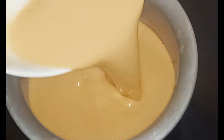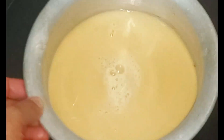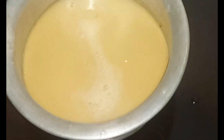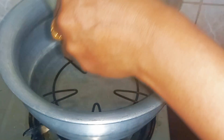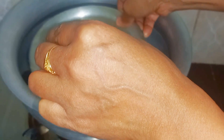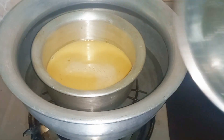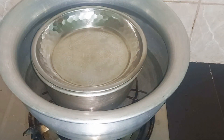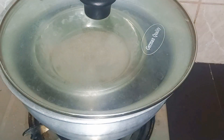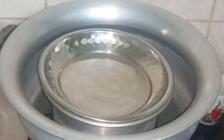The caramel is made. We have to give it a little bit. We are going to put the food in place. We have to put the sand on the water. We have to put the water in place on low heat.